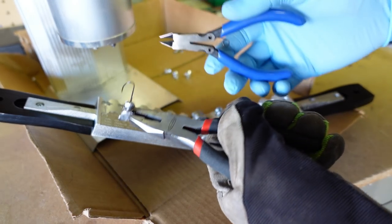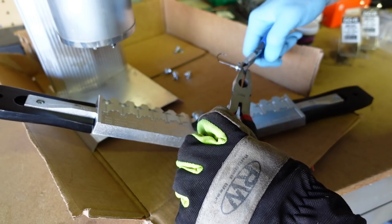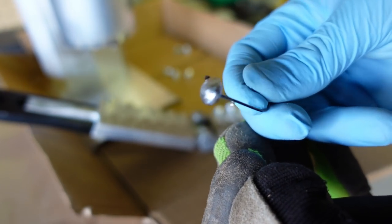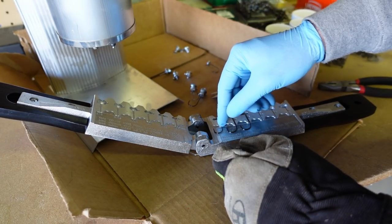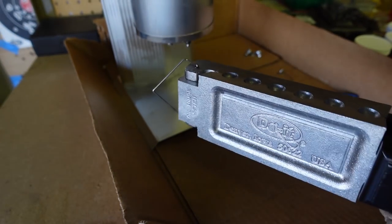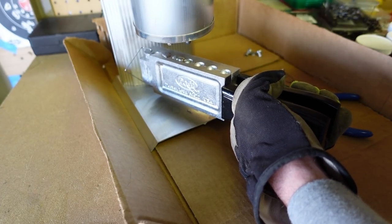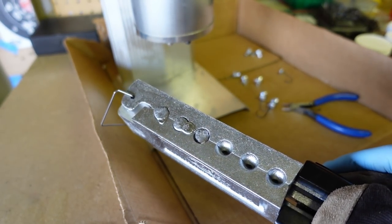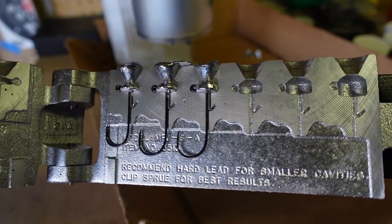There we go — beautiful! Those look awesome. Okay so that's the first step. Then when you take them out you have to cut that little sprue off, that overpour part — you don't want that on the front. I've got a dedicated pair of flat-back nippers so I can clip it flat to the jig head. And that's what you're left with — look at that. I just made my own Ned head! That's pretty sweet and fun. Let's do some more. Perfect — nothing stuck in between, here we go, next round. Let that solidify for about 10 seconds. Like a kid on Christmas opening this up — beautiful little Midwest Finesse jigs.